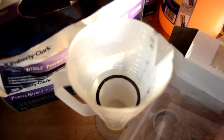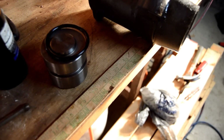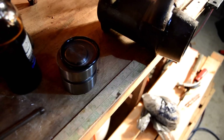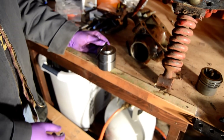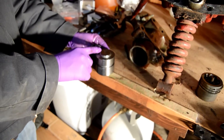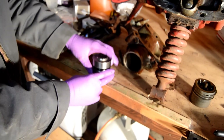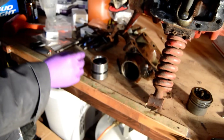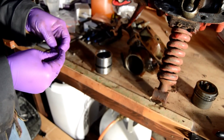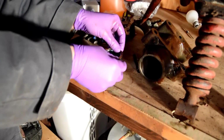The leather seal we have soaking in water — it helps to put it onto the new piston. You have a leather seal and a rubber O-ring seal. The rubber O-ring goes on the closed side of the piston, and the leather O-ring goes on the open side. This is going to be a heck of a stretch.